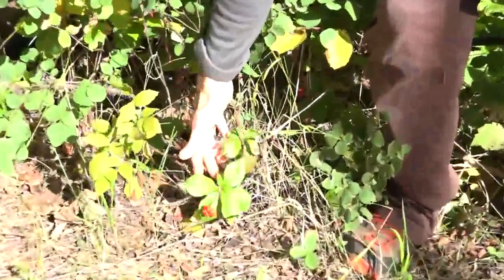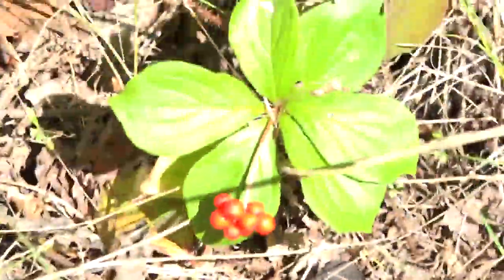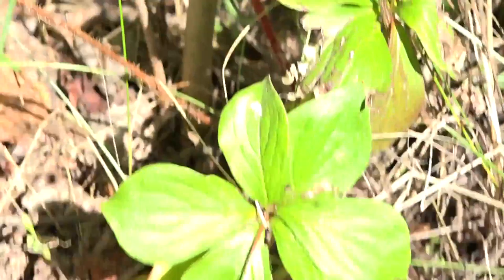Bunchberry — this one right here. In the fall the leaves will turn a maroon purple, and you pick them when they're purple and it makes a really good tea.